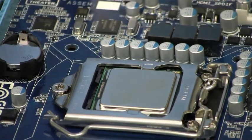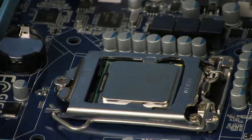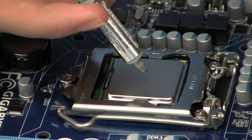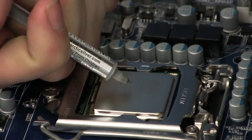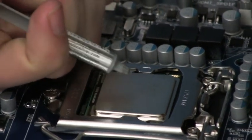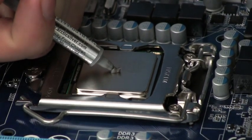Now we need to apply the heat sink paste to the top of the CPU. The heat sink paste is 99.9% silver. It will wick away most of the heat produced by the CPU, which is a lot. You need to put a drop about the size of a pea on top of the CPU.